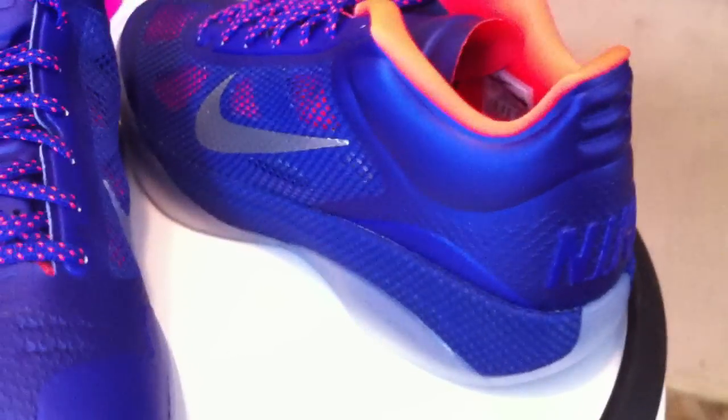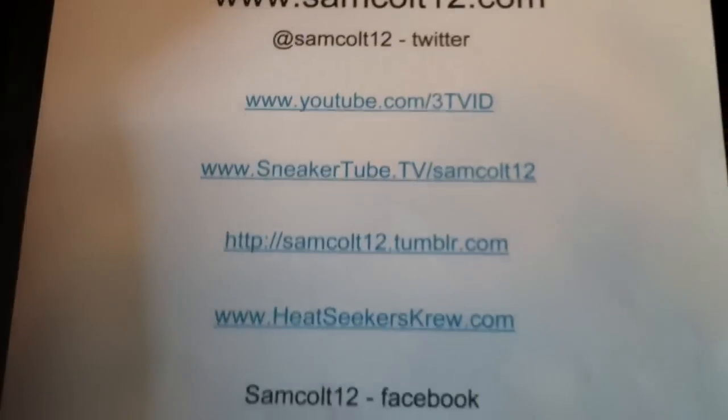Six more colorways, as I said, in the EYBL pack for this year. Everybody make sure to get to House of Hoops and get the colors that you prefer. As always, you can find me on SamColt12.com.